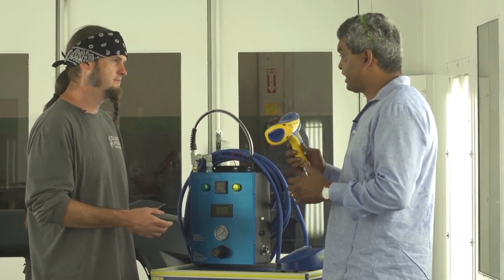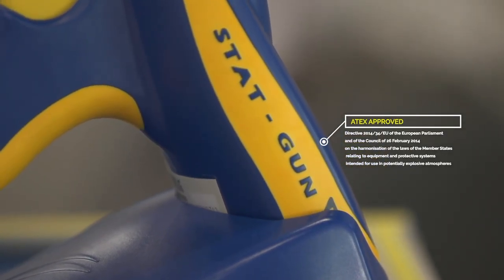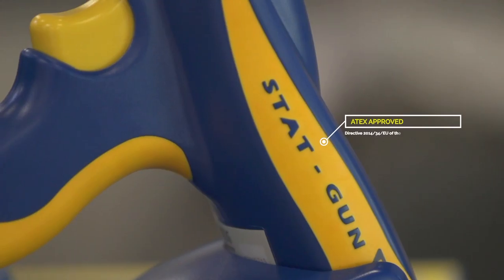I recognize the STAT gun. This is the only unit that is ATEX approved. I can't say enough about this — it's invaluable. This is our best friend at the shop. It gives us perfect, clean, dust-free surfaces to spray on and a lot less buffing.